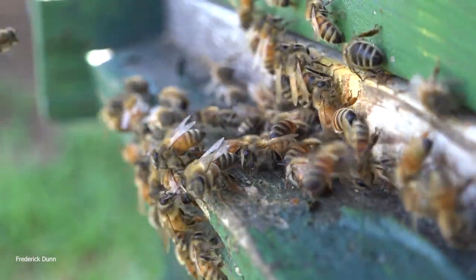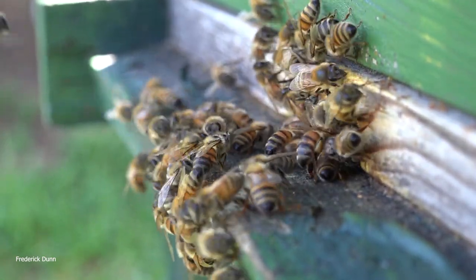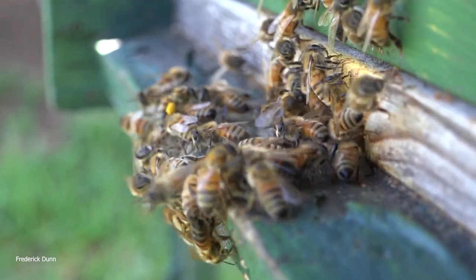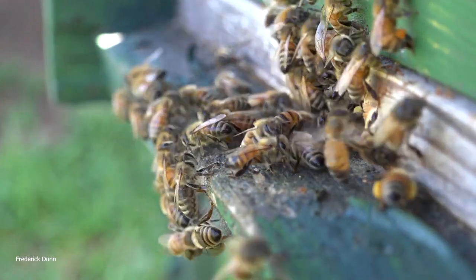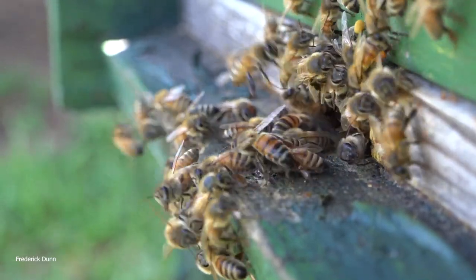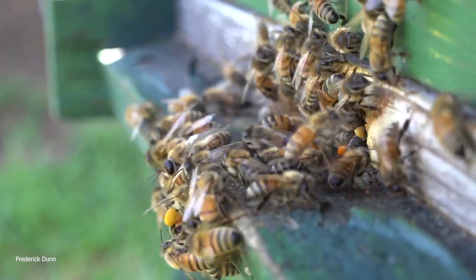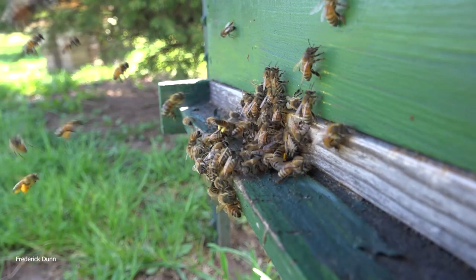There's a deep box on this 10-frame hive and there's also a medium super on already. To help slow down the swarming instinct, we need to pull this entrance reducer out and do two things: one, open the entrance reducer wider so there's more traffic with no traffic jam, and two, use a copper screen that will allow airflow, giving them a greater sense of less congestion inside this hive.